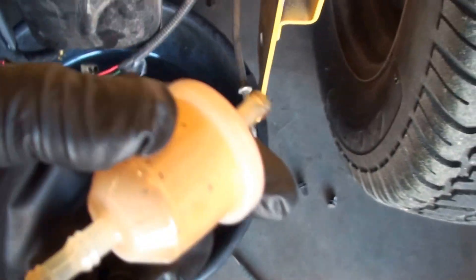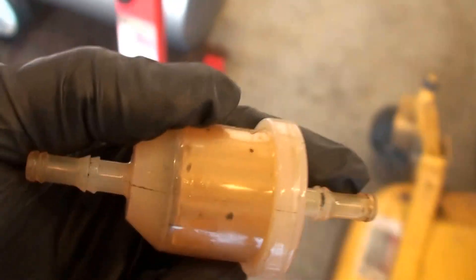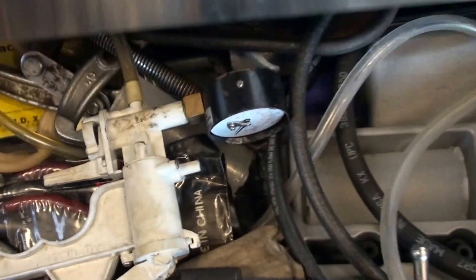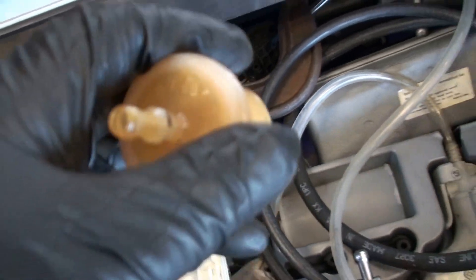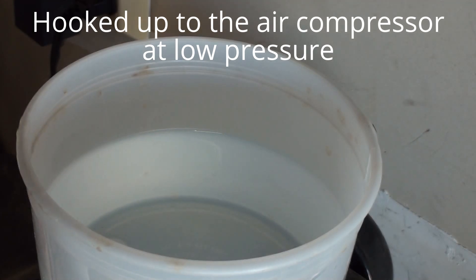I pulled it off and put a vacuum tester on it. I put a few pumps on and watched the gauge — it's not holding vacuum. I don't hear any air sucking in. So I took it over to the water to test it under pressure.